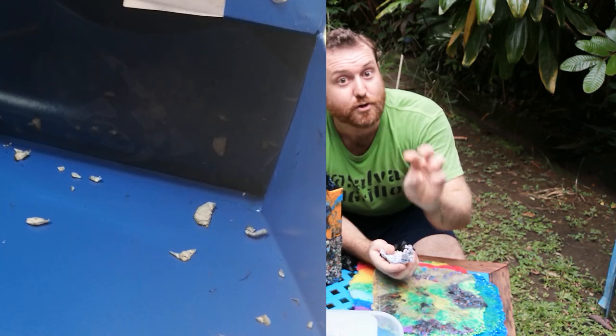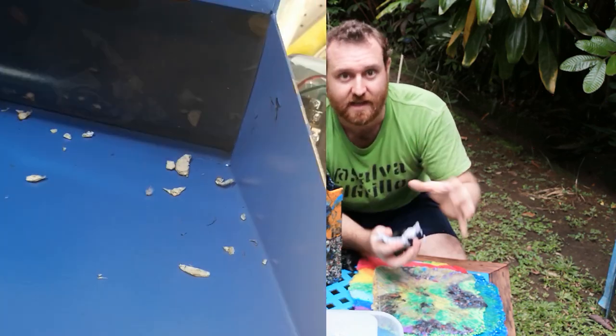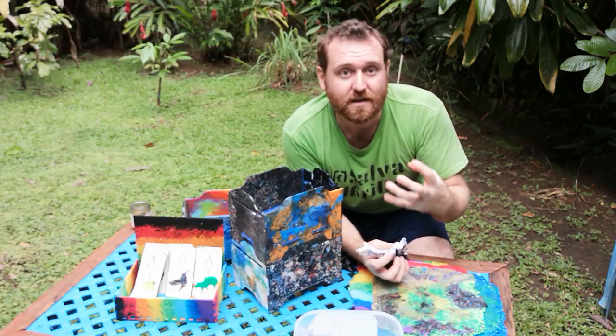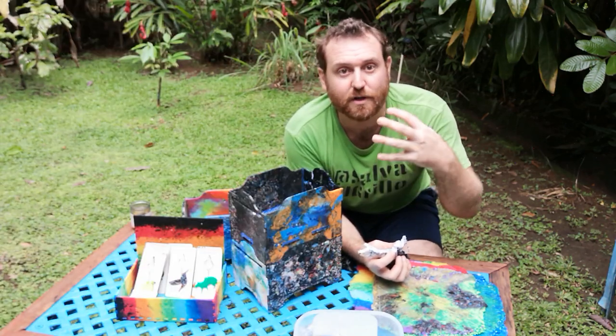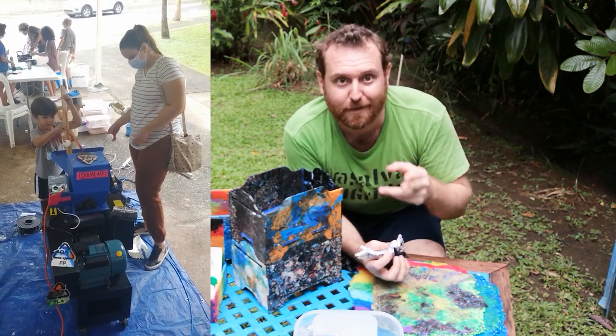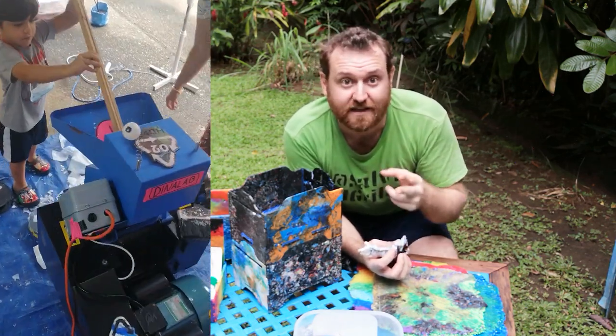Don't go for version one of the Precious Plastics design. It's a little smaller and can be useful for getting started, but it's very slow going. In some ways, if you're going to produce that little amount of plastic, you're almost better off just getting a group of people together and slicing it up by hand.